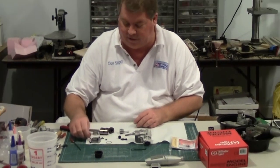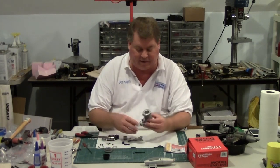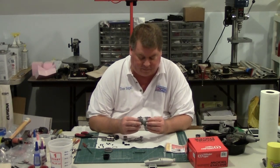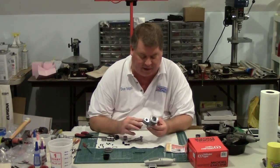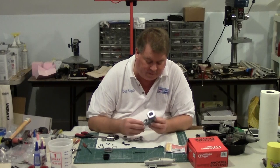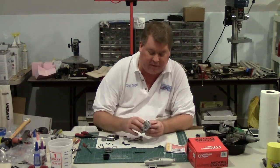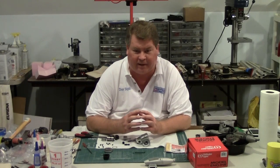So now I've got the engine fully apart. What I'm going to do is clean it in lacquer thinner to make sure there's no metal in the bearings, then reassemble it. After I've reassembled it, I'm going to put it on the test stand and break it in — I'll show that in another video. I'll also do a performance video of the 46 engines I'm evaluating and compare them to the 40 engines.